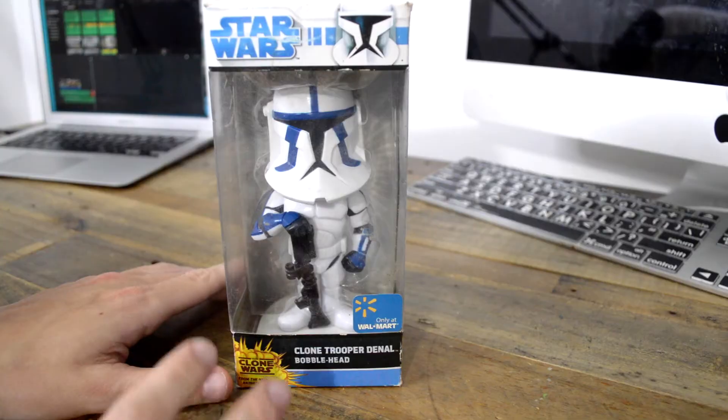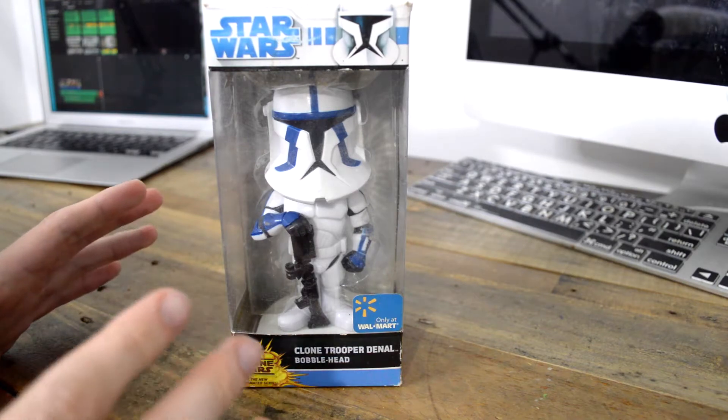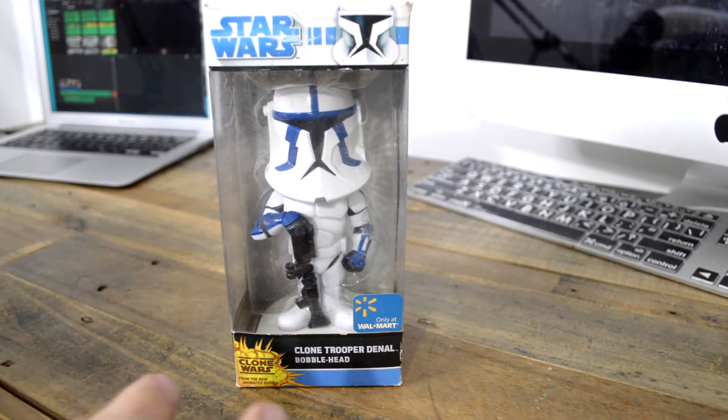The way it works is that Hasbro has the rights to Star Wars action figures. There's a loophole for a bobblehead because that's technically not an action figure — it's not a poseable figure. It's kind of interesting, the same way Lego can make a buildable Star Wars figure.